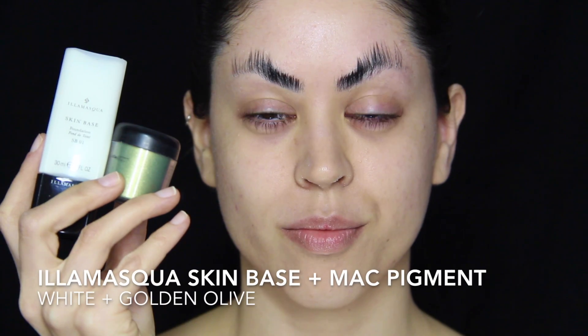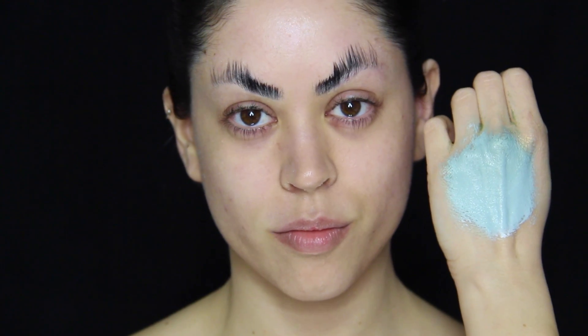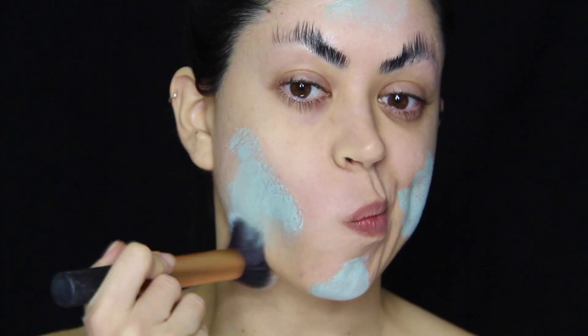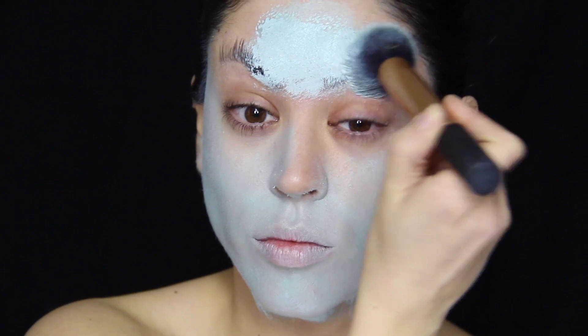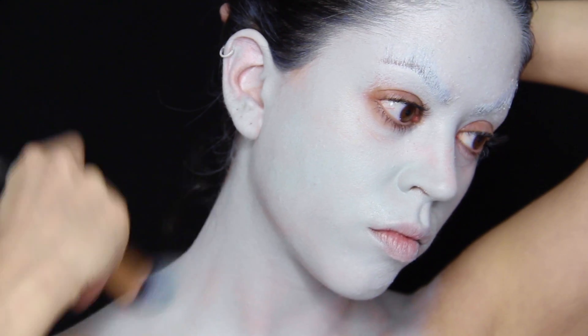For the skin I'm mixing my white Illamasqua Skin Base foundation with a green pigment by MAC. This oddly gave me a light mint blue, but I thought I'd go with it. Take this all over your face, over the eyebrows as well, on the ears, down the neck, and on any exposed skin.